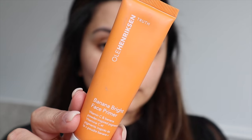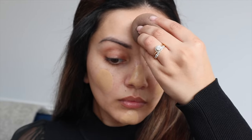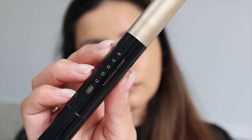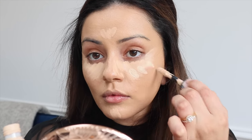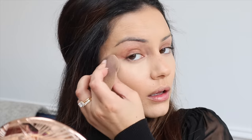So my base is all done and I'm going to quickly run you through the products that I have used. For primer, I used the Ula Henriksen Banana Bright Primer. Then for foundation, I used a mixture of the Becca Backlight Priming Filter and the Charlotte Tilbury Airbrush Flawless Foundation. For concealer, I used a mixture of the Code 8 Seamless Cover and, because that oxidizes on my skin a little bit, I'm adding some of the L'Oreal Infallible More Than Concealer on top, setting all those areas with the Charlotte Tilbury Airbrush Flawless Finish Powder.